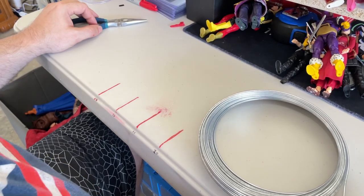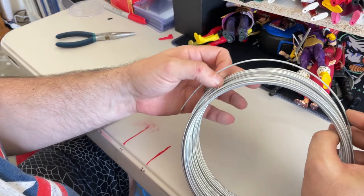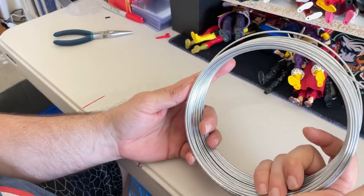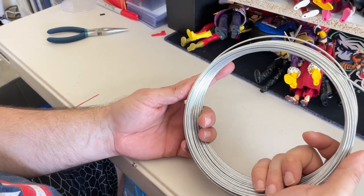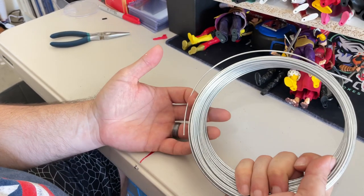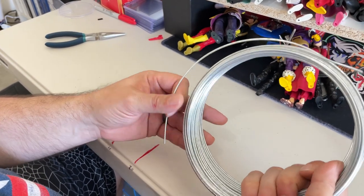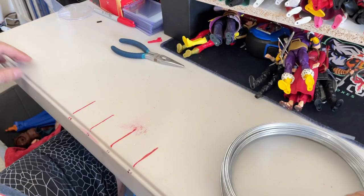Hey, what's up guys, True Blue Collectibles here. I'm going to show you how I make my flight stands. This is a hundred-foot roll of 14-gauge, 75-pound wire that I picked up from Home Depot — I'll link everything in the description below. The hundred-foot roll costs about eight dollars, maybe a little higher depending on tax where you're at.